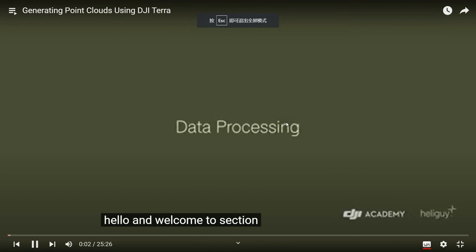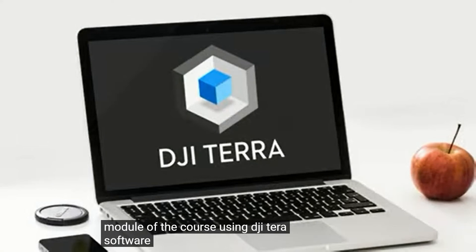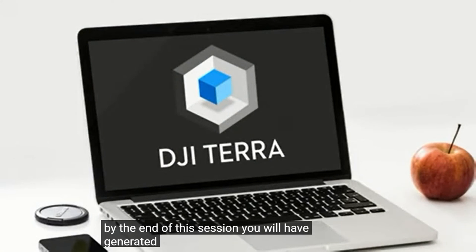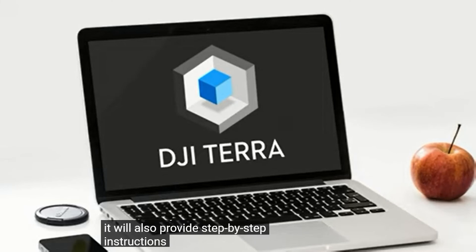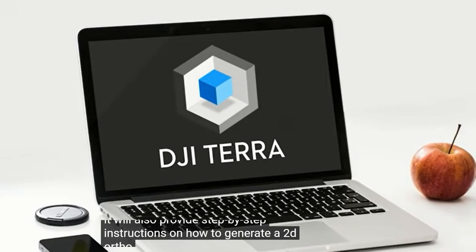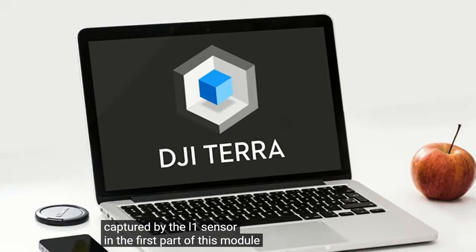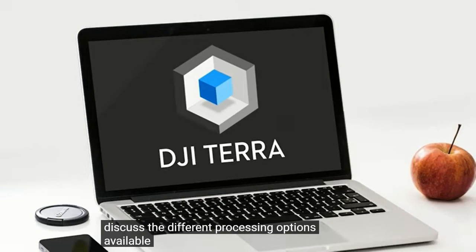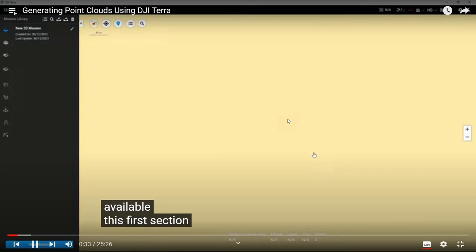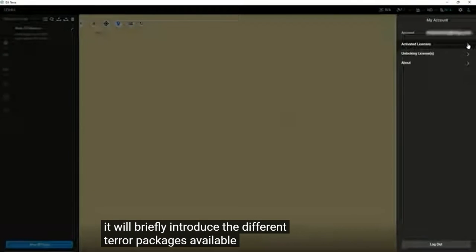Welcome to the session which introduces the first data processing module using DJI Terra software. By the end of this session, you will have generated your 3D point cloud, which is geo-referenced in the WGS84 Global Coordinate System. It will also provide step-by-step instructions on how to generate a 2D ortho photo using the raw images captured by the L1 sensor. This first section looks at installing DJI Terra onto your PC and the different Terra packages available — there are 4 main packages when you purchase DJI Terra.